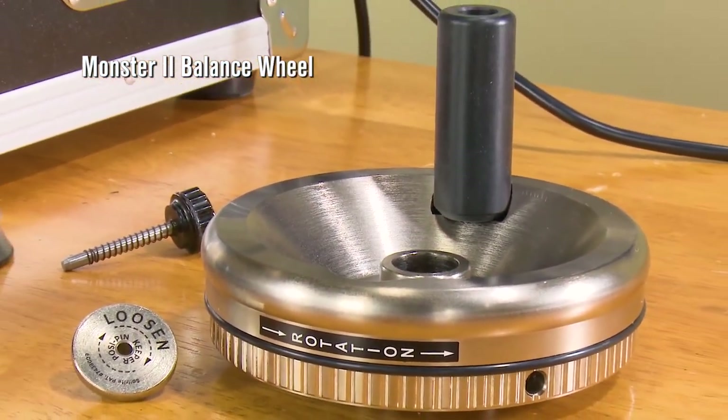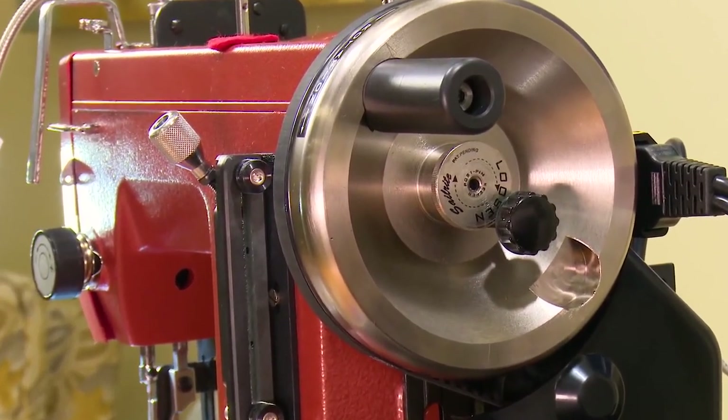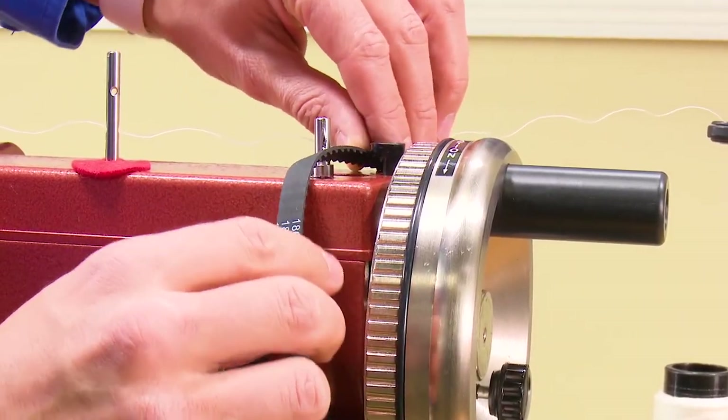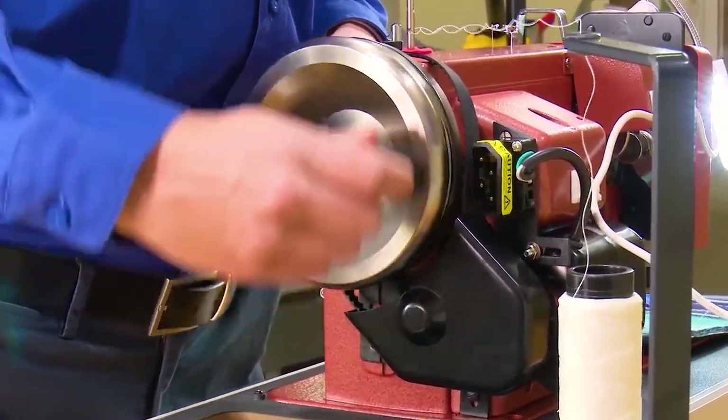This Premium Package also includes our famous Monster II balance wheel. Use it for hand cranking if no power is available. Simply remove the belt and plug, then rotate the balance wheel via the hand crank. It's actually easy to hand crank even if you're sewing through thick fabric assemblies.